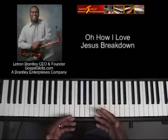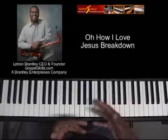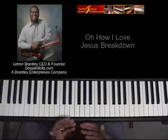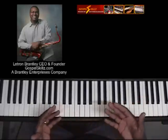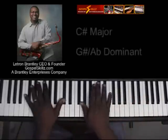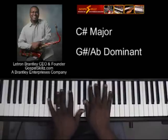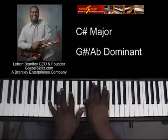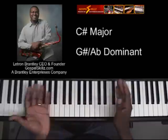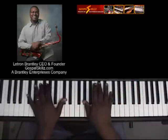I want to take this opportunity to talk about the chords I used within the basic version of 'Oh How I Love Jesus.' There were only two chords that I played within that song: the C-sharp major and the G-sharp or A-flat dominant. Those were the only two chords in that song — let me play it for you real quick.